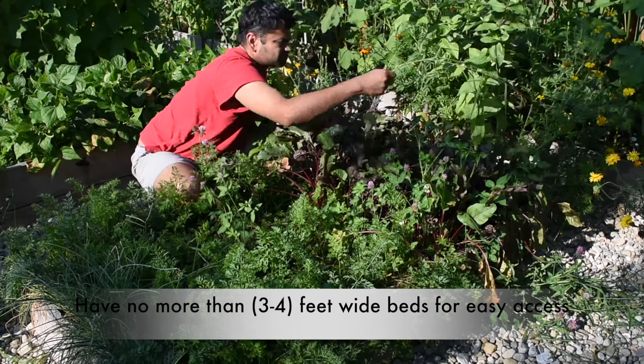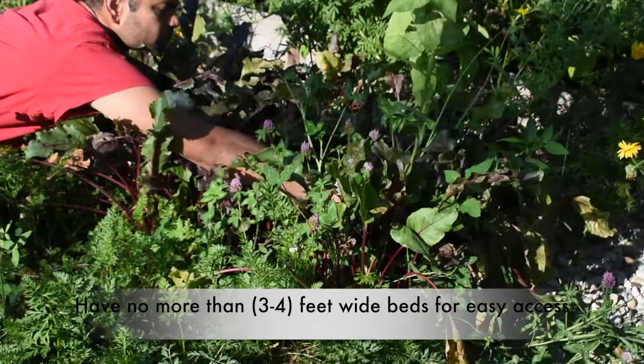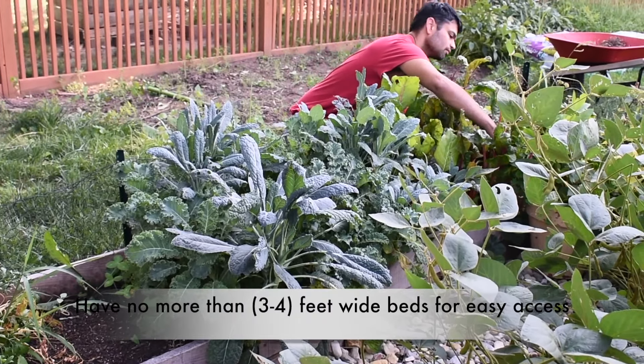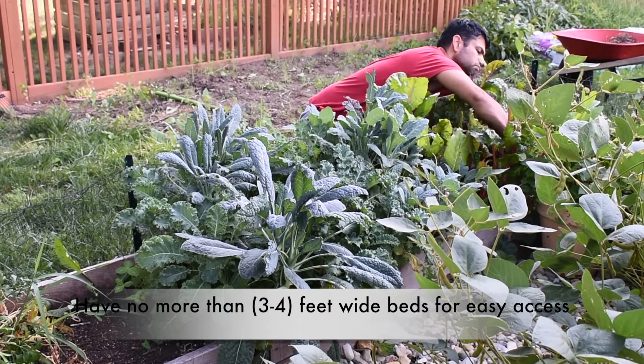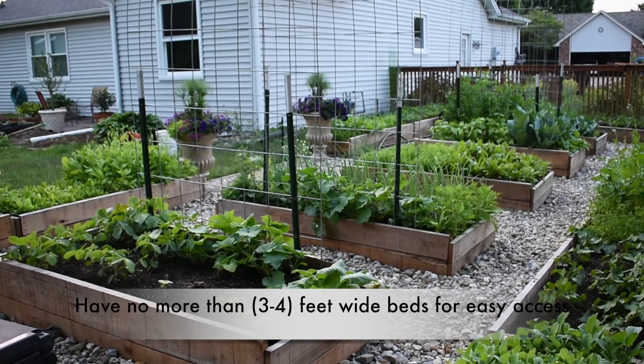In general, it's a good idea to have your raised beds no more than four feet wide, as it'll be really difficult to access the middle of the bed for maintenance if it's too wide. Most of our beds are either two feet wide or three feet wide.